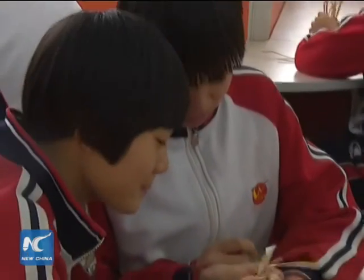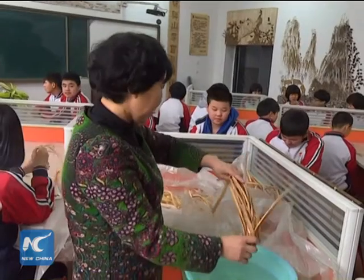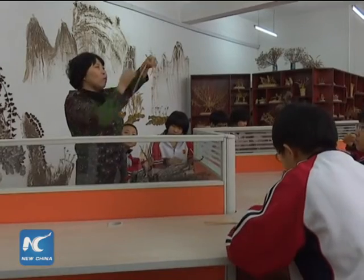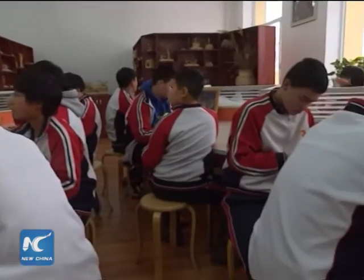After having straw weave art classes, the students have known a lot about this art, and some have become very interested in it, said Ms. Zhong. She added that this is a good way to inherit and promote this national intangible cultural heritage among Chinese teenagers.